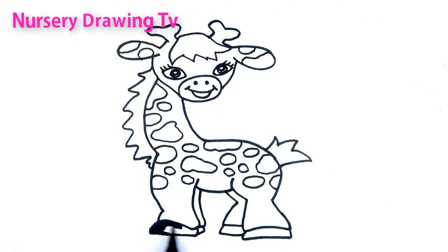The cow takes the dog. Hi-ho the Dario, the cow takes the dog.